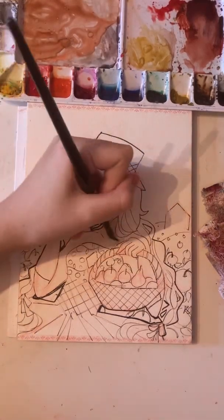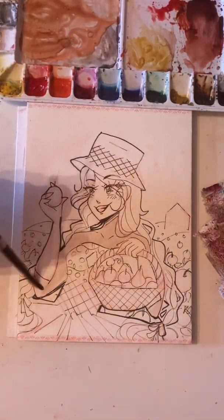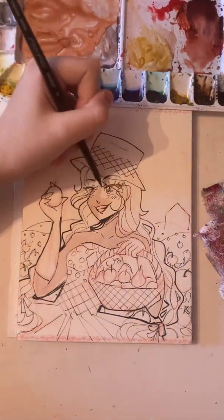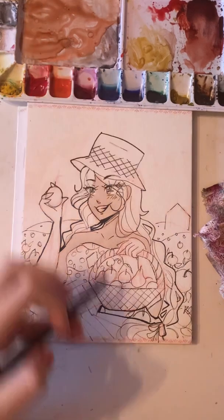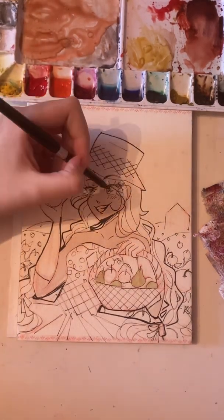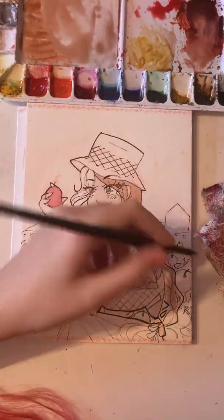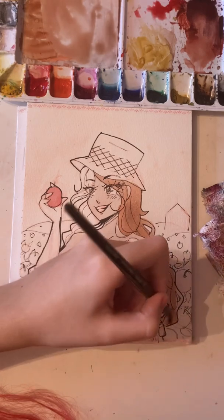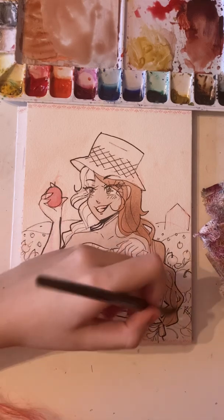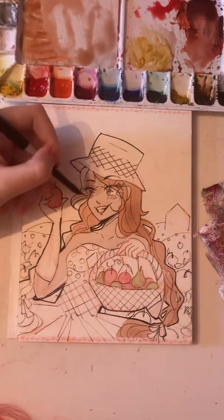It's voiceover me here. I'm kind of sick right now but I just want to get this video done, so I'm just going to narrate. I really hope I don't sound sick. Fun fact: when I was looking stuff up about pears — just making sure that pears actually grow in September, because what's the point of drawing them if it's not actually their month.